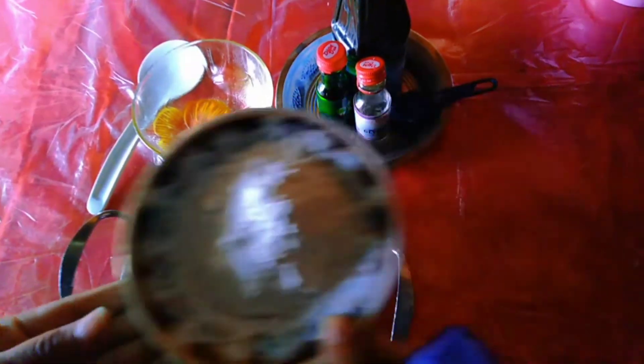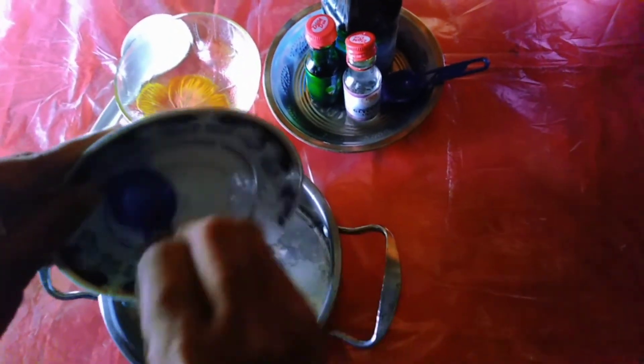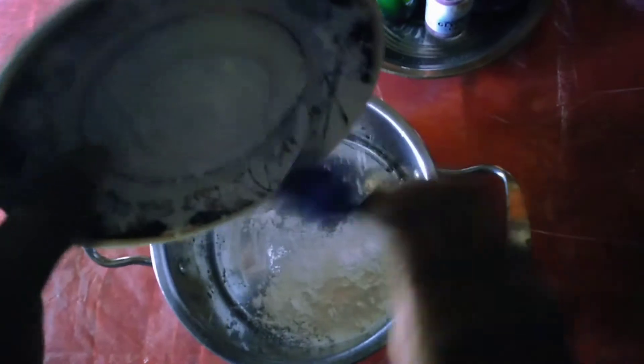First, take the measured tapioca starch and add it into the pot. Make sure to add all of the tapioca starch to your pot completely.